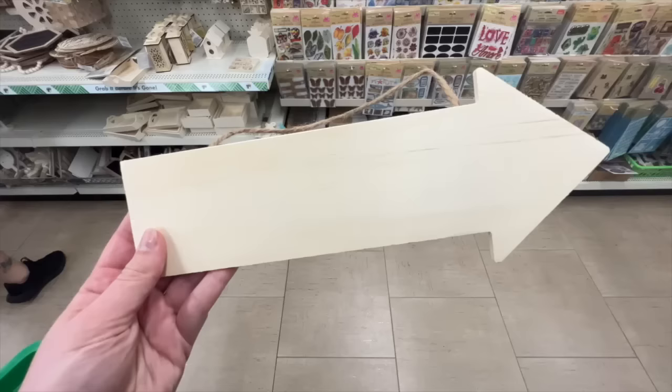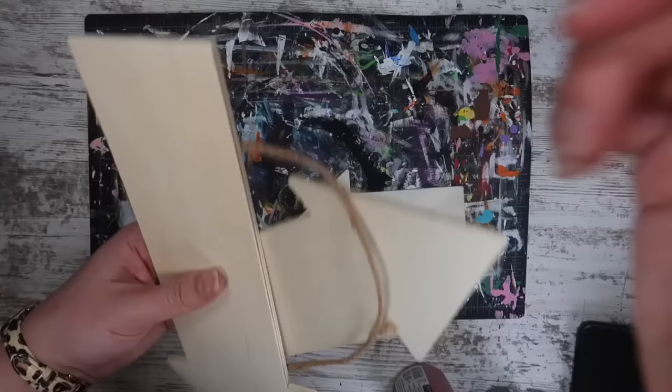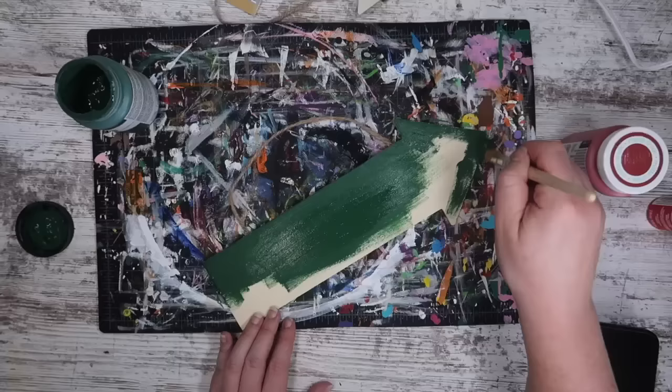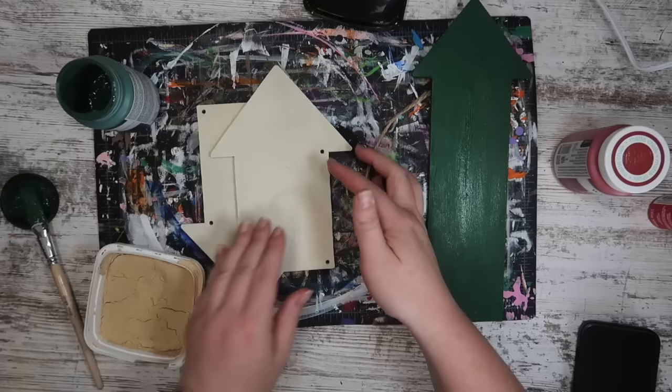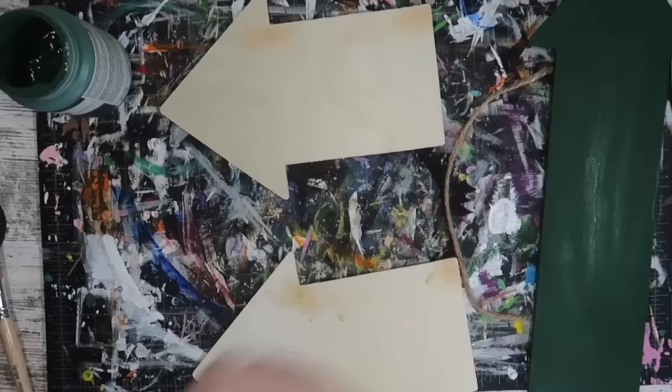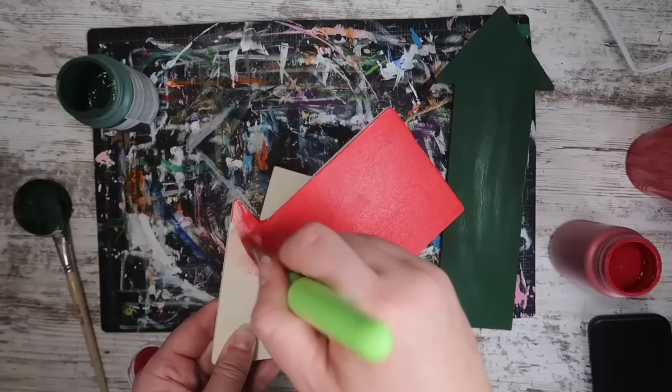First we are grabbing some of these wood arrows that I absolutely love, and this year I went with some shorter ones to better fit on my tiered trays. The long one you don't have to worry about any prep — you can literally just paint it or stain it — but these have holes in them and I'm not planning on hanging them, so I took a little bit of wood filler to fill the holes, let it dry, sand it down, and then you can paint it so it's one full piece.